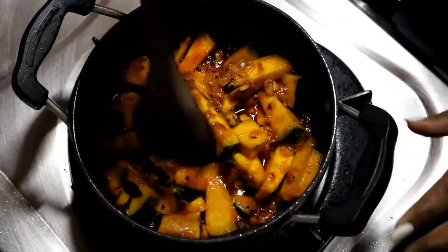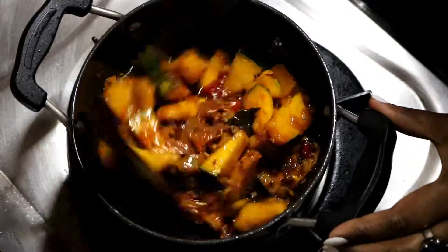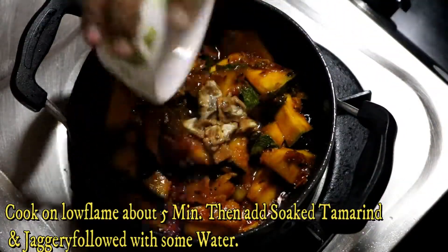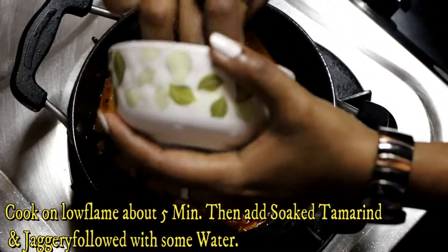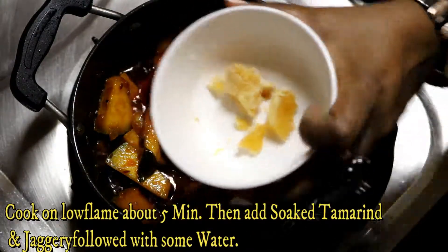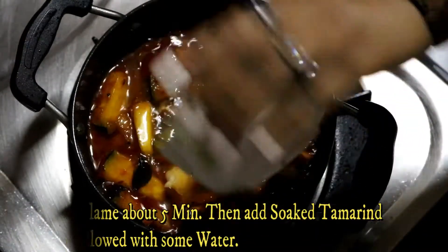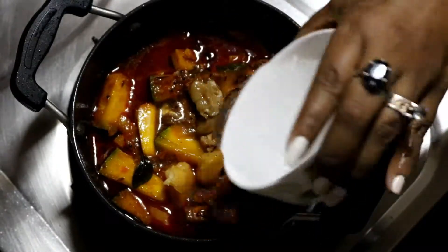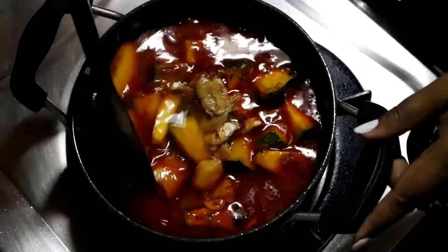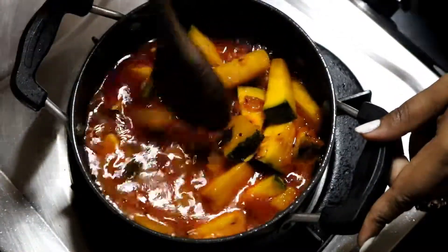You can soak the tamarind in a good way — 5-6 pieces of tamarind soaked in water. I put the tamarind in water. The jaggery is very well merged in. Add the tamarind water to the curry.